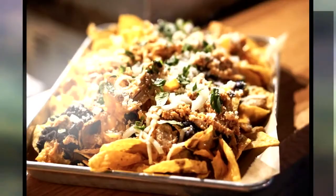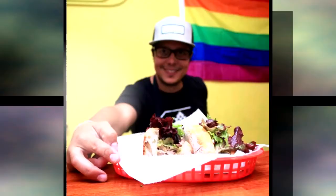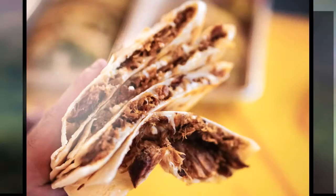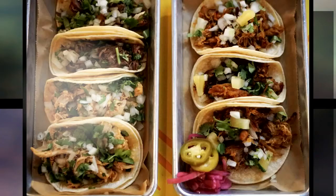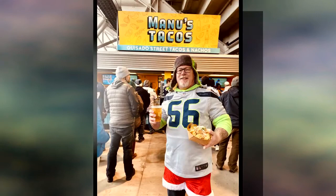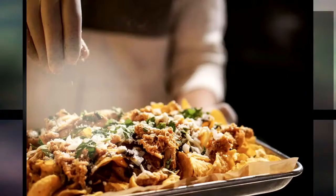Known for big, bold flavors, Manu is the chef and owner of Manu's Bodega and Manu's Tacos, both located in Pioneer Square. At Manu's Tacos, the team is serving up street tacos, burritos, and house-made salsa Monday through Friday. Folks can stop by for a grab-and-go lunch or order online for either pickup or delivery.